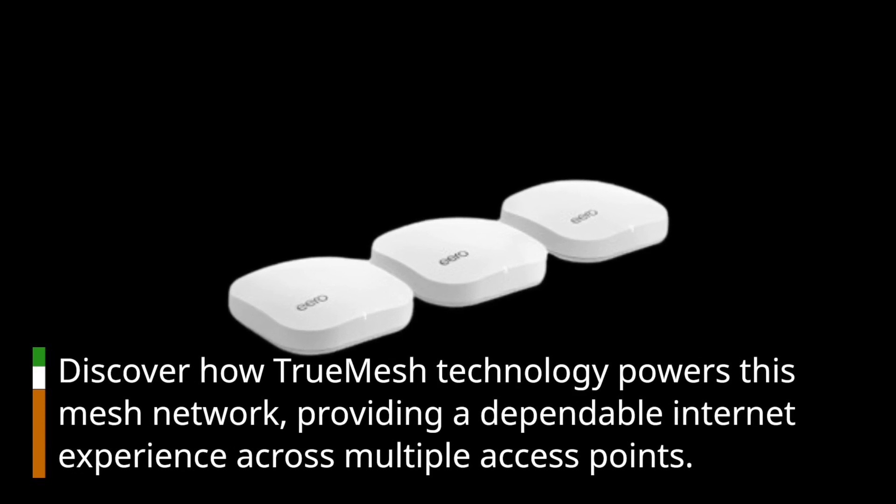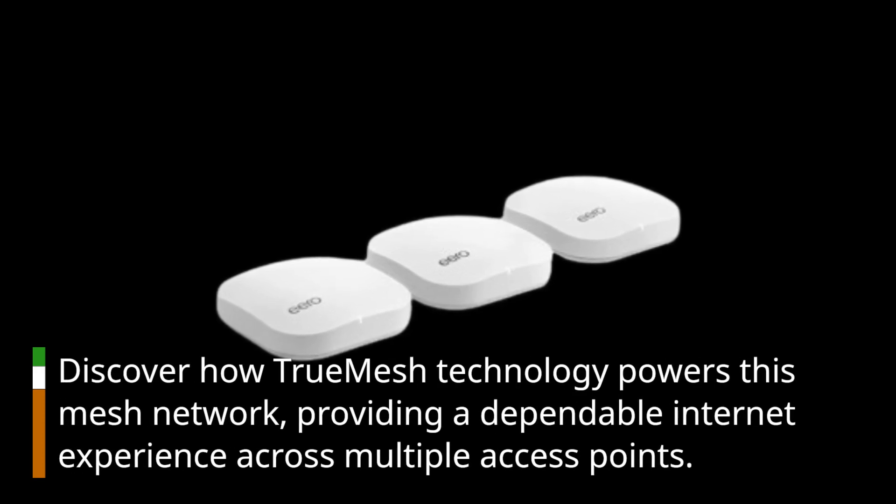Discover how true mesh technology powers this mesh network, providing a dependable internet experience across multiple access points.